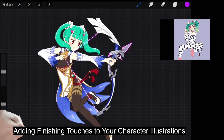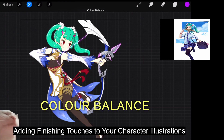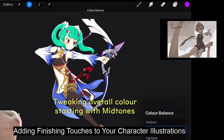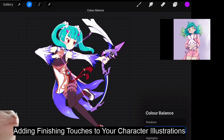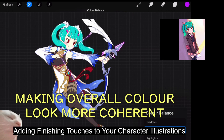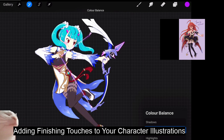What I do next is go to Color Balance and tweak the overall color. There are shadow, mid-tones, and highlights. I usually start with mid-tones, and as you can see, I'm adjusting the character's overall color so that the colors look more cohesive and coherent. I'm adding some more blue and cyan.